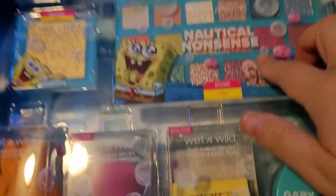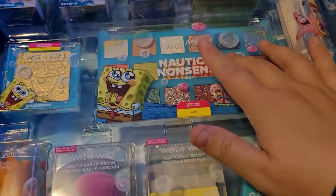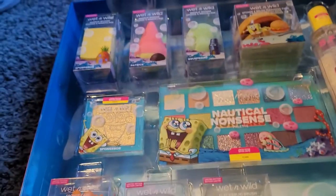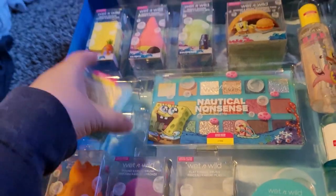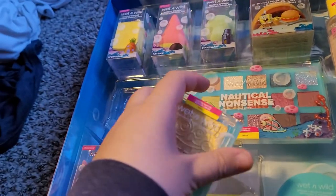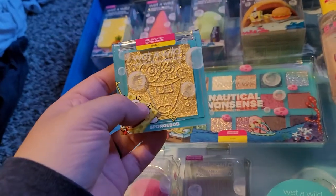And of course we have the eyeshadow palette. I've seen some people quickly review it and say they like it, so we'll do that later — I'll actually use it and see what happens. Oh, here's the highlighter. I saw this as a dupe for the Fenty gold one — she has 'Trophy Wife' — that's like... drew a blank.